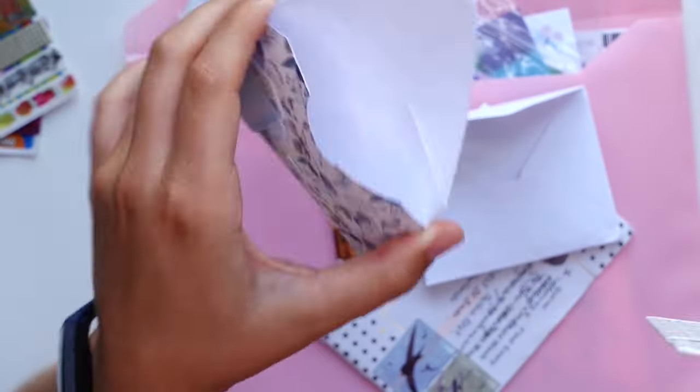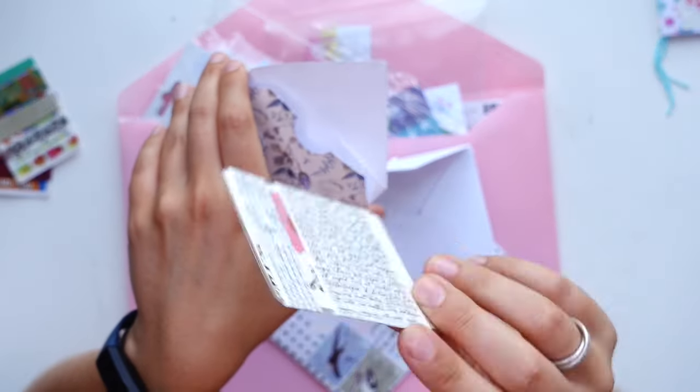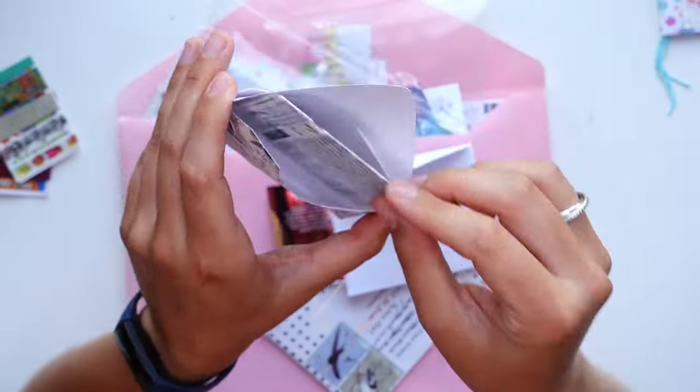So it basically looks like an envelope, but it has a little twist and some pockets on the back. Love that washi tape.